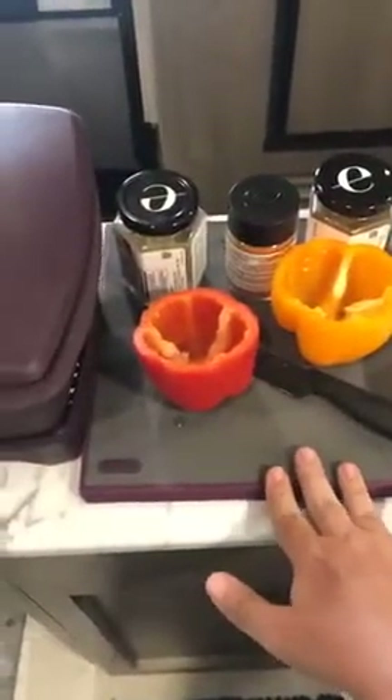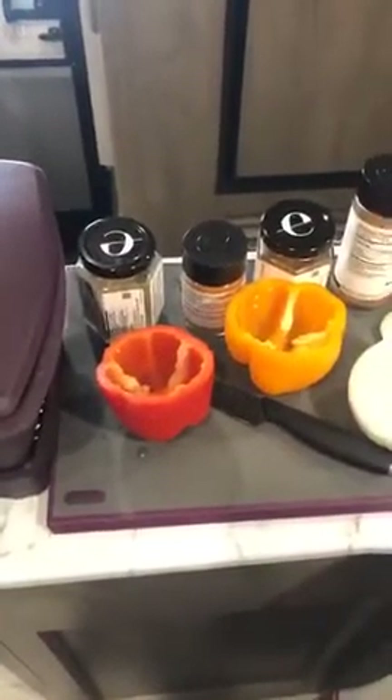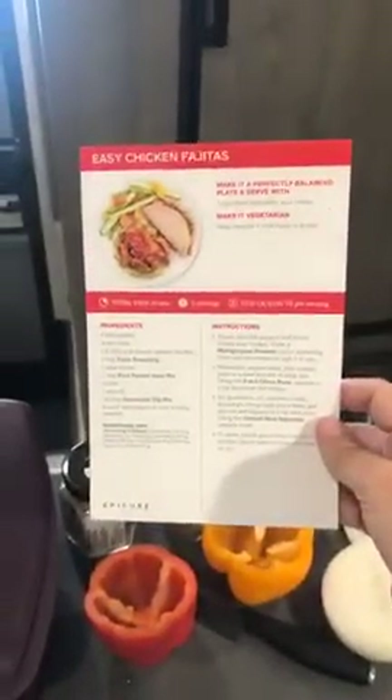This is the non-slip cutting board, which is really nice because — as you can see — I'm in a camper and this is all the counter space I have. This thing does not move, which is really important. The Mexican kit also comes with five recipe cards, and we're going to be using the easy chicken fajitas recipe, so let's get started.